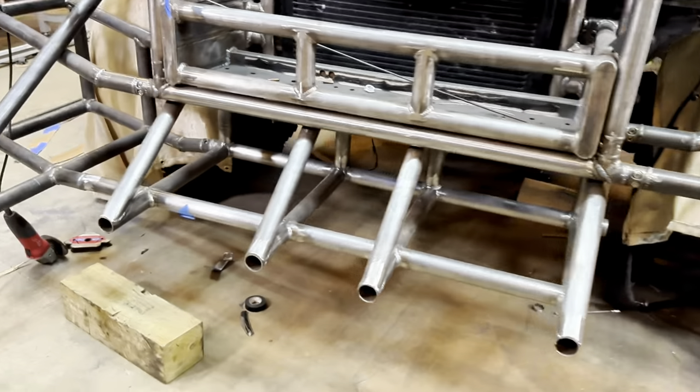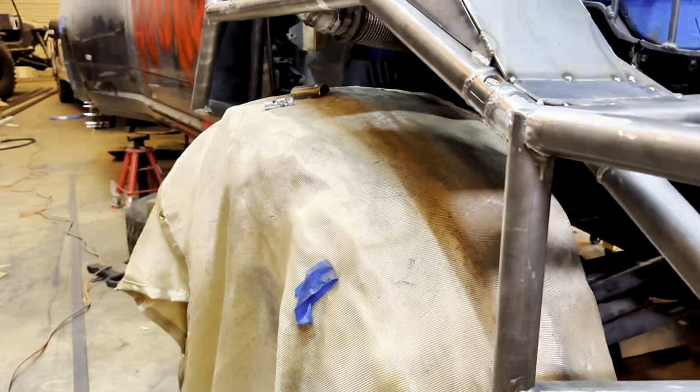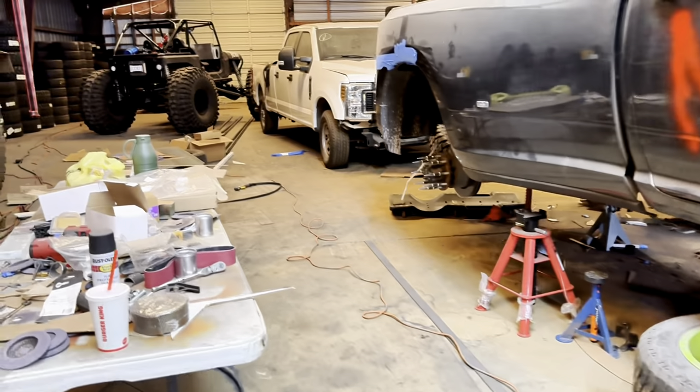Have you been using the plasma cutter yet? I did cut that out with it this morning, but I was expecting you to show up at any time. Do you have anything traced out to cut yet?